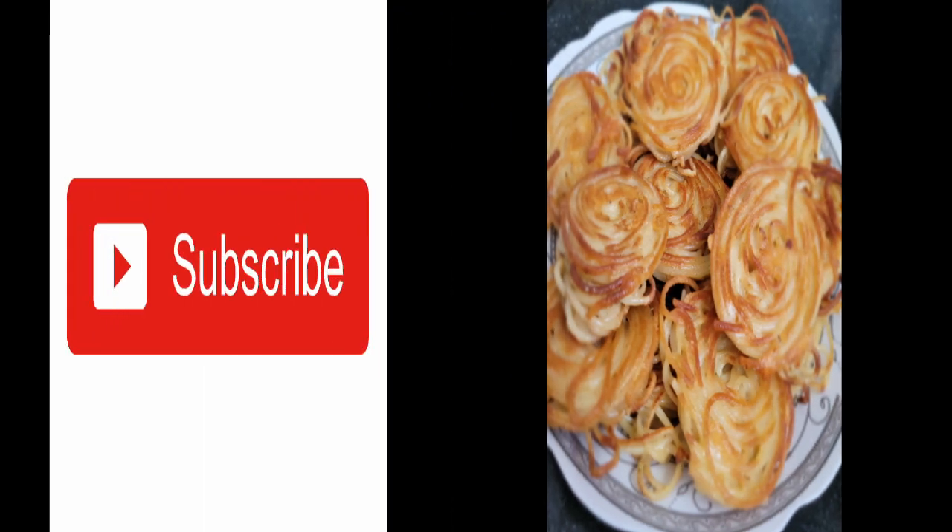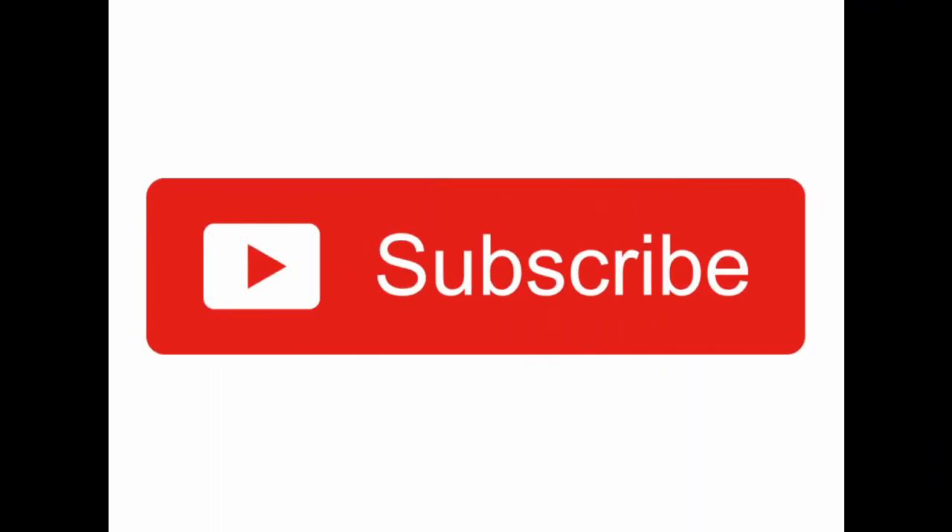If you liked this video, give it a big thumbs up, subscribe, don't forget to push notifications and share it with your friends. But most importantly, bon appetit!